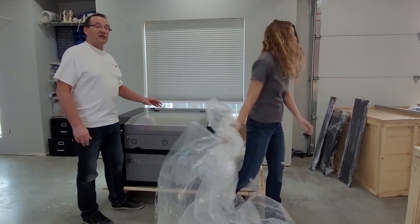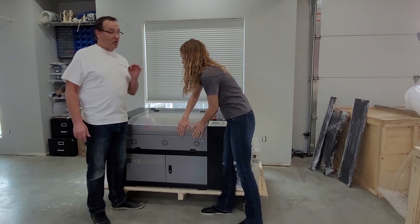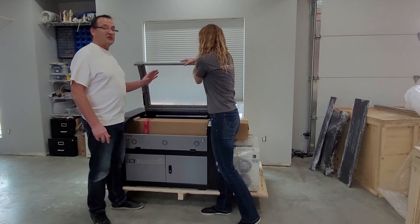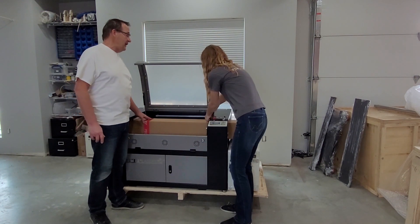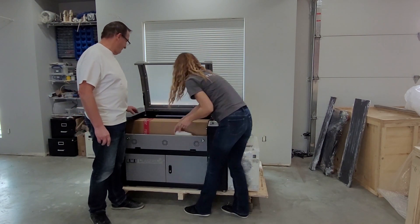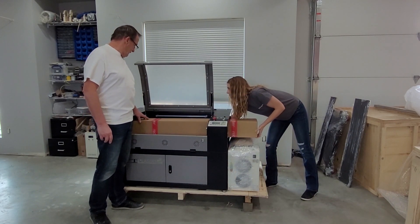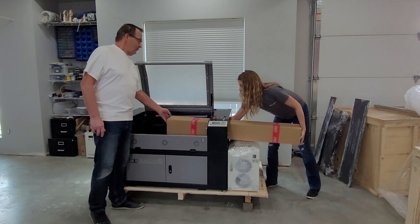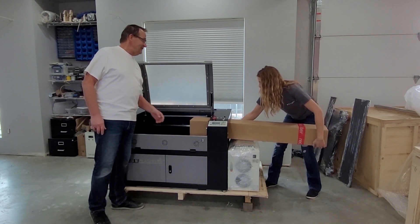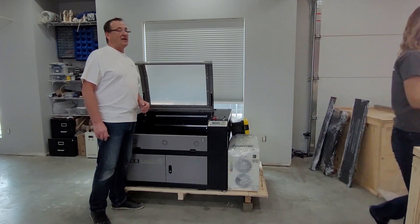First thing we're going to do is take the tube out, and I'm going to let Jessica do that because she's familiar with handling newborn babies. This is very fragile and it needs to be handled like a newborn baby. Put it down someplace safe — preferably in a crib if you have one — and we'll just put that aside for now.